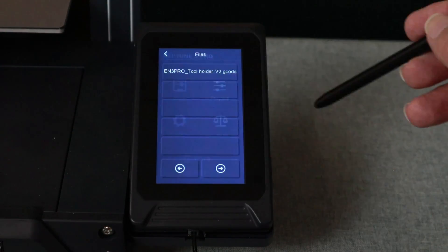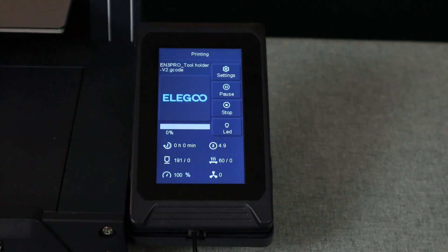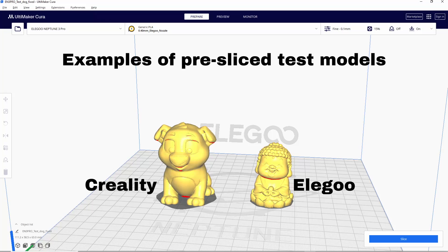Next we're going to look and see if the manufacturer provided you with a pre-sliced test file. If you find one, I'd recommend you go ahead and print it. These files are normally set up by the manufacturer for your specific model of printer and they're a great place to start your 3D printing journey because they allow you to check that your printer has been set up correctly and that it's going to function correctly. If you don't find a test file, go ahead and skip that step.